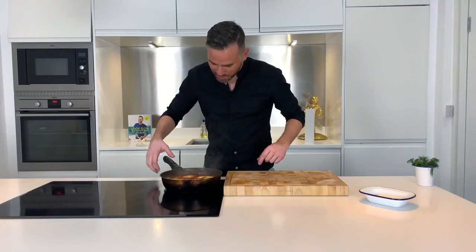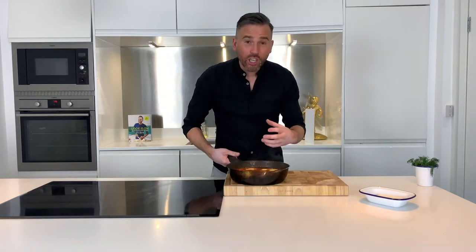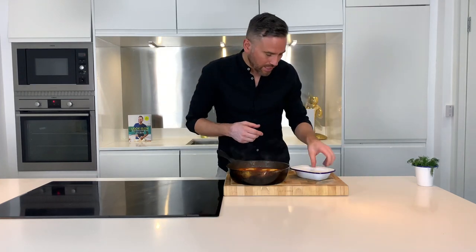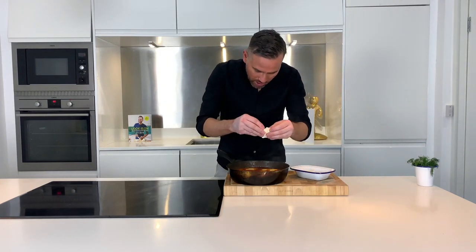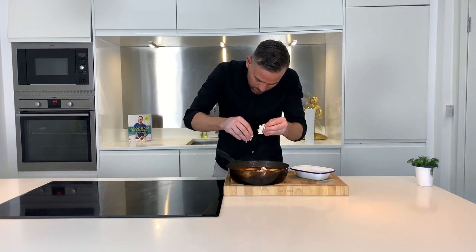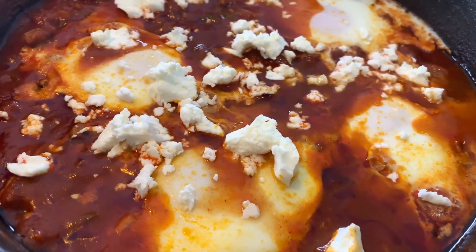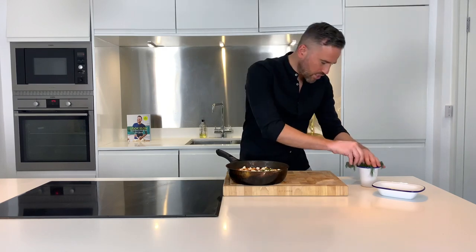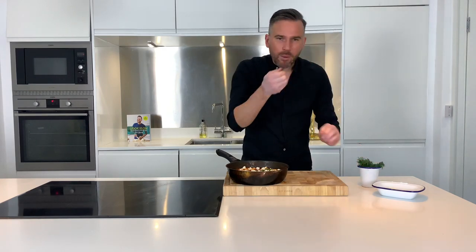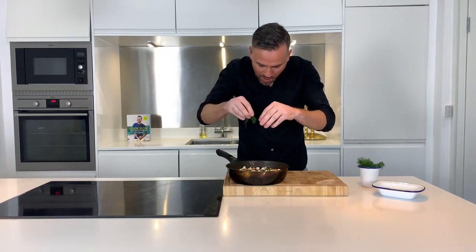This looks absolutely beautiful now. The whites are set, the eggs are cooked through — time to finish it off. Here I've got some feta cheese which I'm just going to crumble over the top, and then finally some beautiful fresh dill. Amazing aniseed-y flavour. Just get that over the top as well.